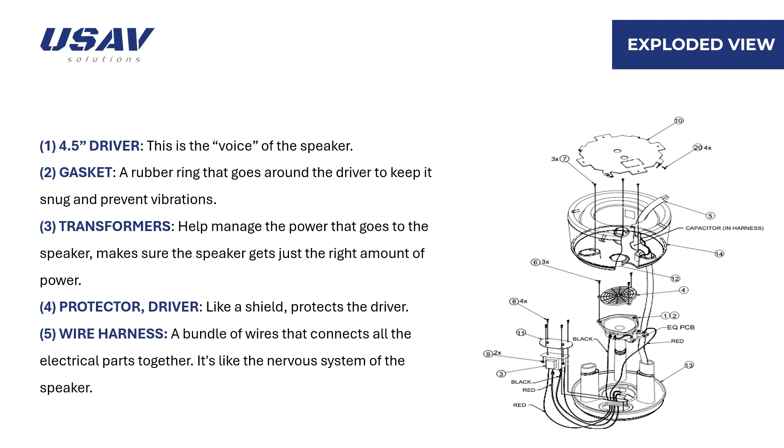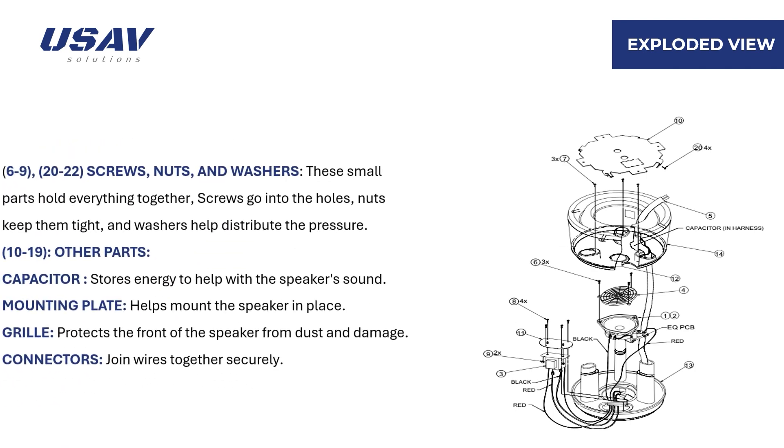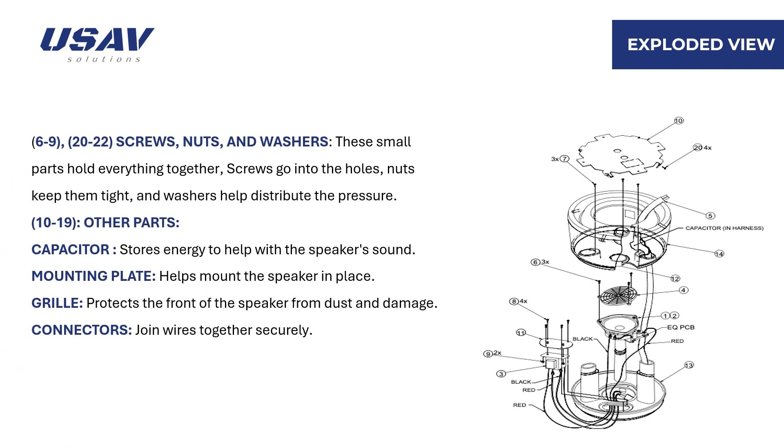Think of the transformer like a manager that ensures the speaker gets just the right amount of power. Item 4 is the protector, which shields the driver from damage. Item 5 is the wire harness, a bundle of wires that connects all the electrical parts together — it's like the nervous system of the speaker. Items 6 to 9 and 20 to 22 are screws, nuts, and washers that hold everything together: screws go into the holes, nuts keep them tight, and washers help distribute the pressure.